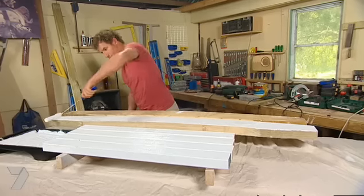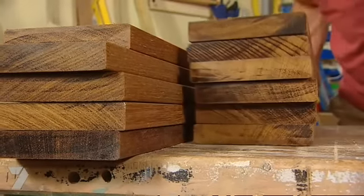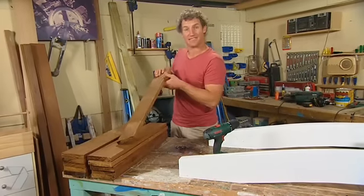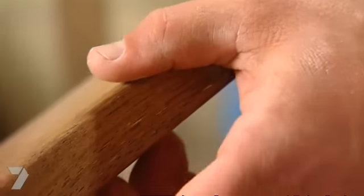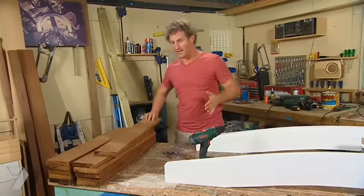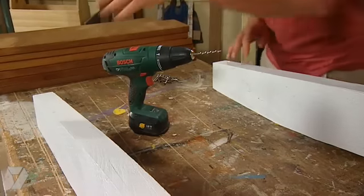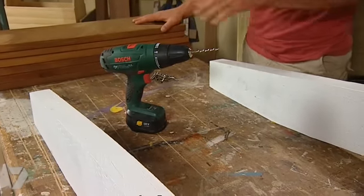For the slats, I'm using hardwood — merbau, to be exact. Now what I want to show you is the thickness. These are 25mm thick. Your normal decking board is only 20mm and it'll only span 450mm without starting to bounce. These are spanning over 600mm, so that extra thickness is required.